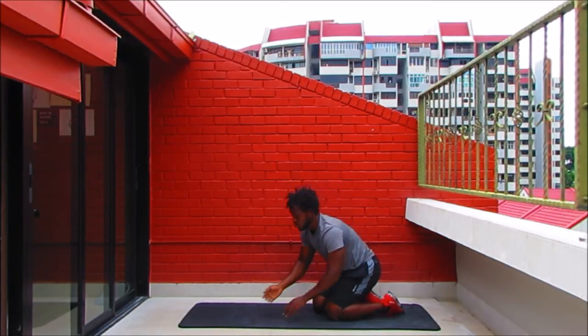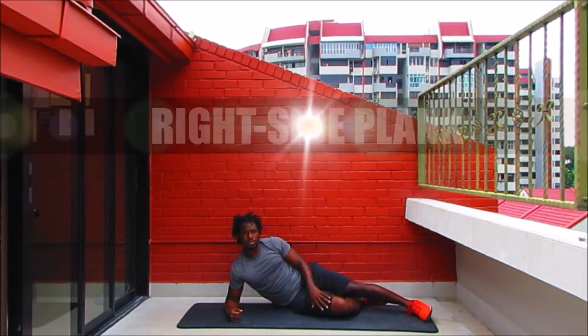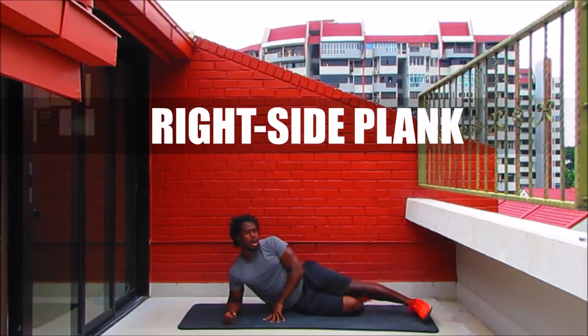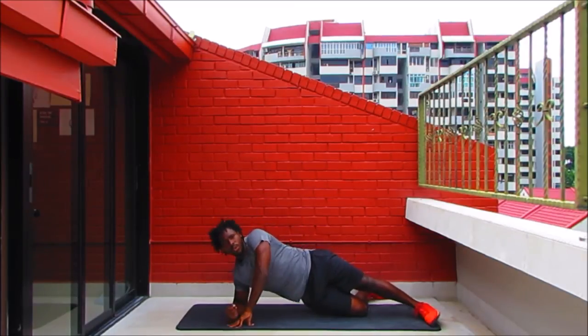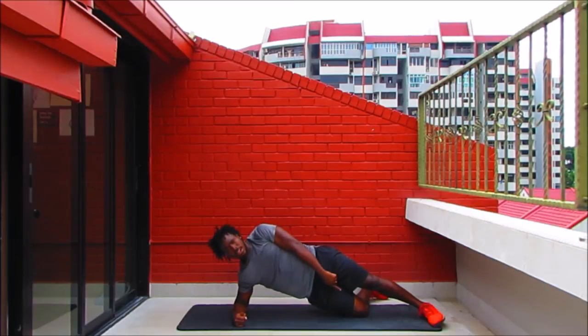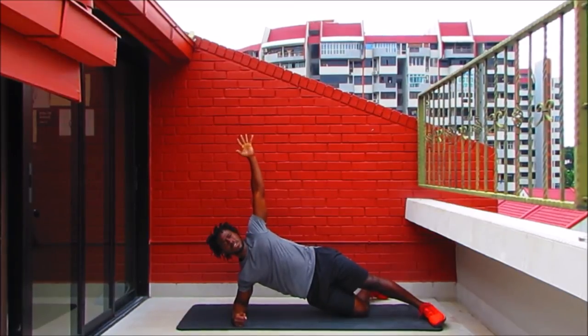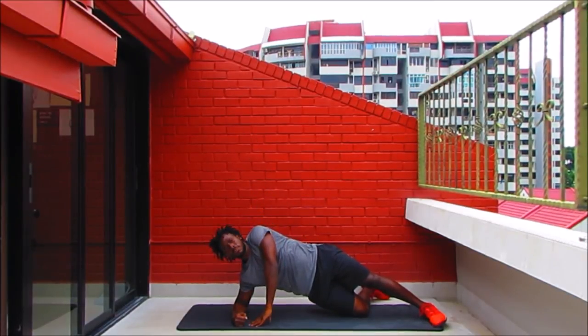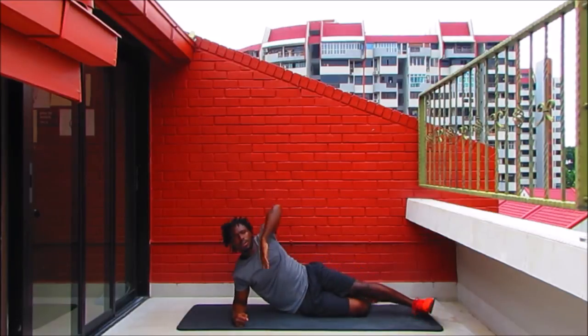We're coming into a side plank — lay on your right side. Get your right elbow under the shoulder, bend the right knee on the bottom, extend the left leg outward, and lift your hips up. Your weight is basically in the right elbow, the right knee, and the extended left foot. For the free arm, you can reach it up to the sky, place it on your hips, or place it on the ground for support. Whatever you do, keep your hips up as high as you can. Seven seconds to go before we do this on the other side.